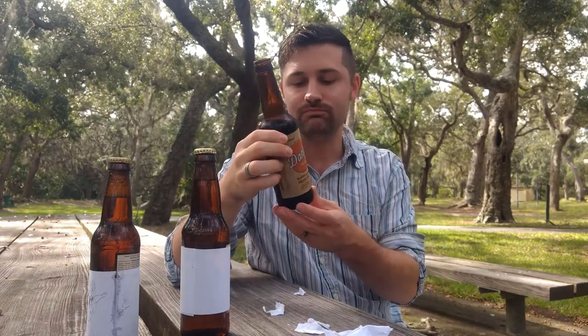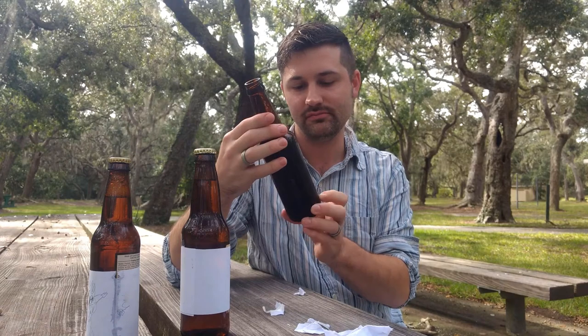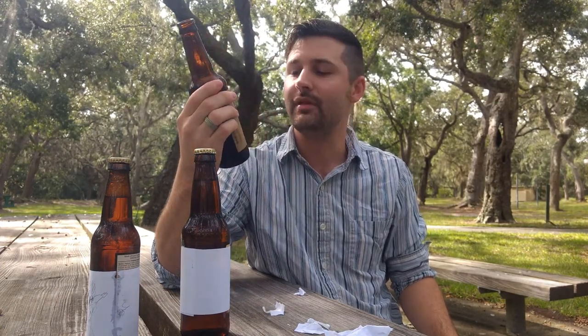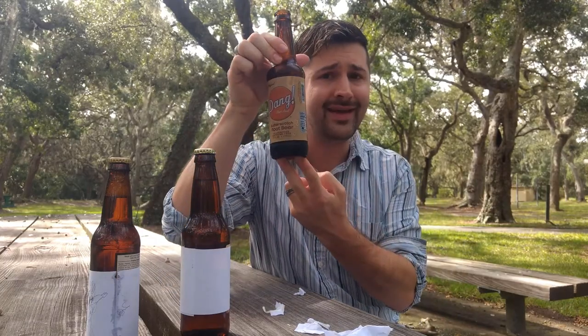Dang, that's good. Yeah, that's really good. 31 grams of sugar in this bad boy, caffeine free. This is authentic right here - Dang That's Good Butterscotch Root Beer. Very creamy. The ginger in it's not strong, it's a perfect combination. The butterscotch is spot-on. Hmm, dang, that's good.